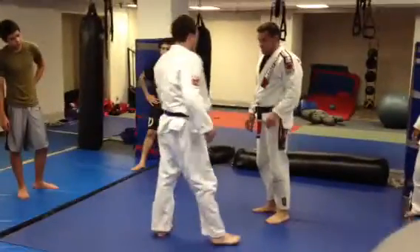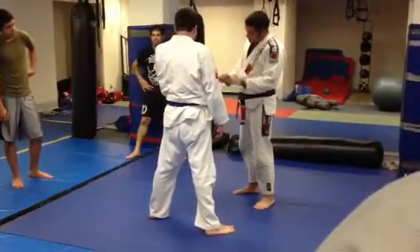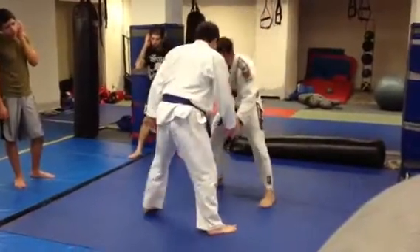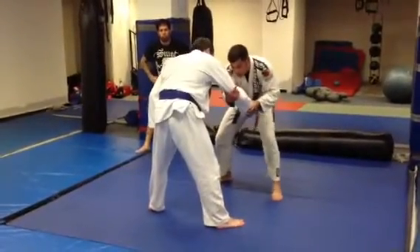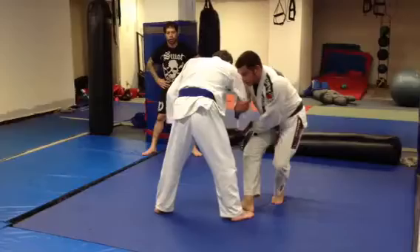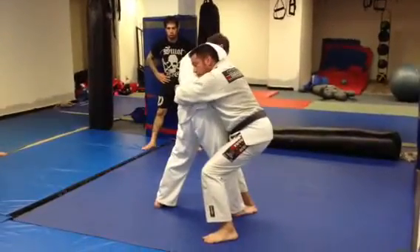This one, you don't pick him up. Sometimes your opponent's real big, you can't pick him up — it's a waste of energy, just take him down. So we're here, grab, both hands I use to pull here. Then I come in here, body lock, tight, my head against his body.